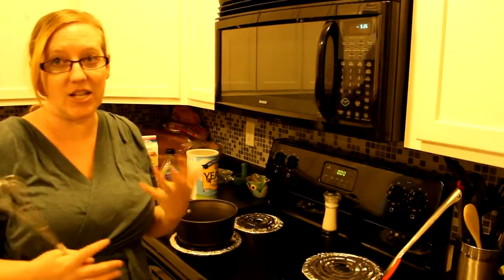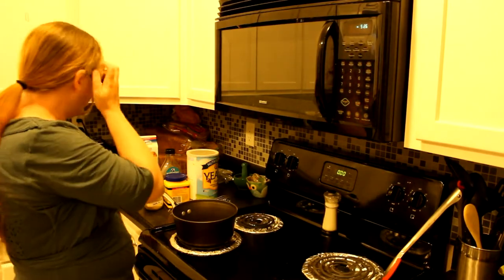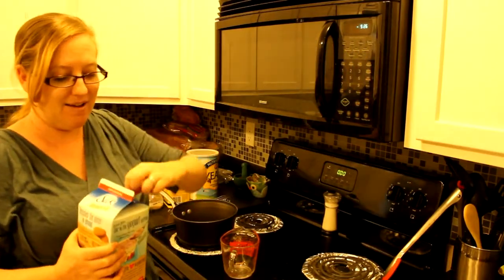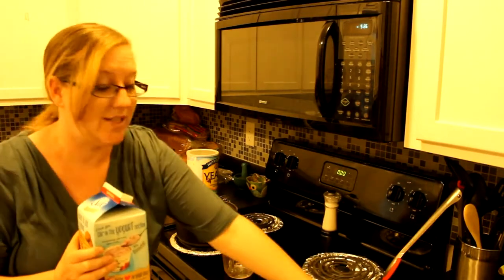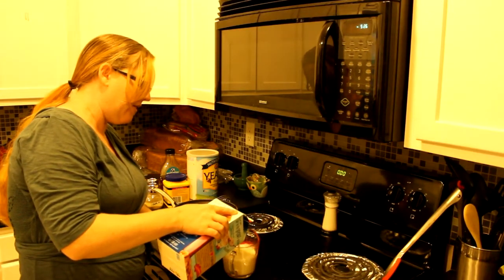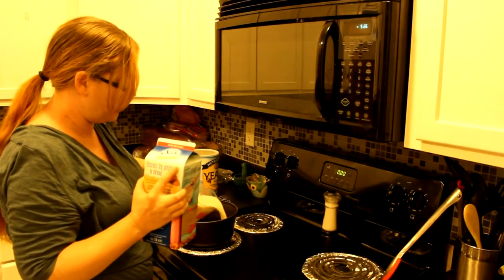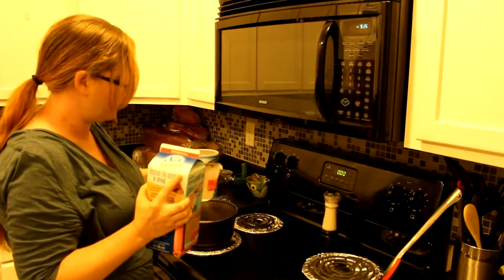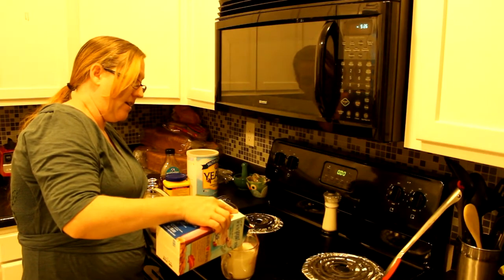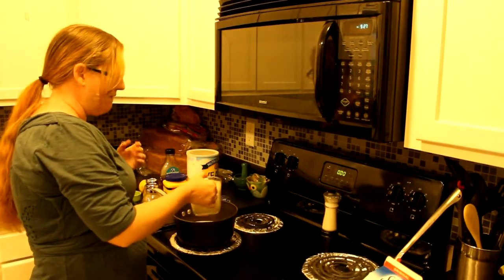It seems like it has a lot of ingredients but it actually doesn't — it just goes together really quickly. I'm going to make a huge batch, so remember this is a family-sized batch and you can scale it down or up. I'm going to put in four cups of almond milk. It's a higher fat content, but other than the almond milk it's got no nuts. You could use hemp milk, rice milk, soy milk, or any non-dairy alternative milk.